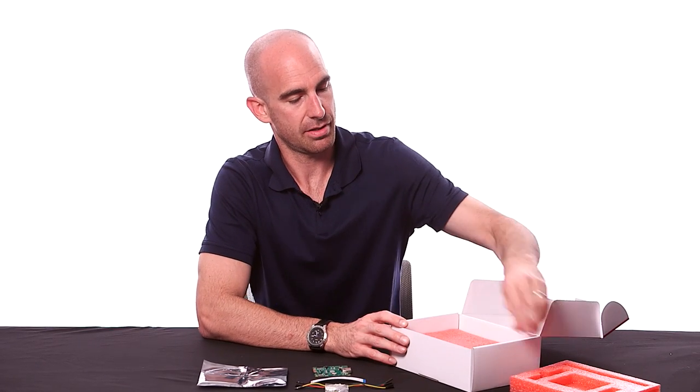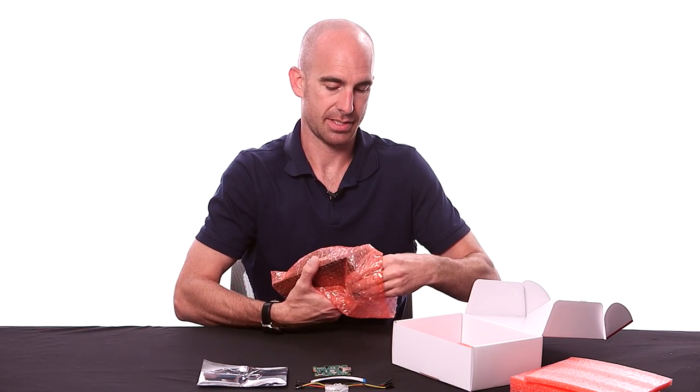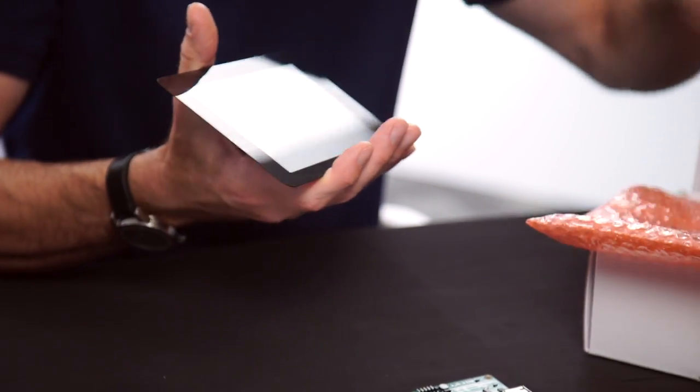Now we go underneath all of the accessories and we find the display itself, also neatly packed. And of course they've got the protective plastic on there — you peel it off. There it is, brand new.